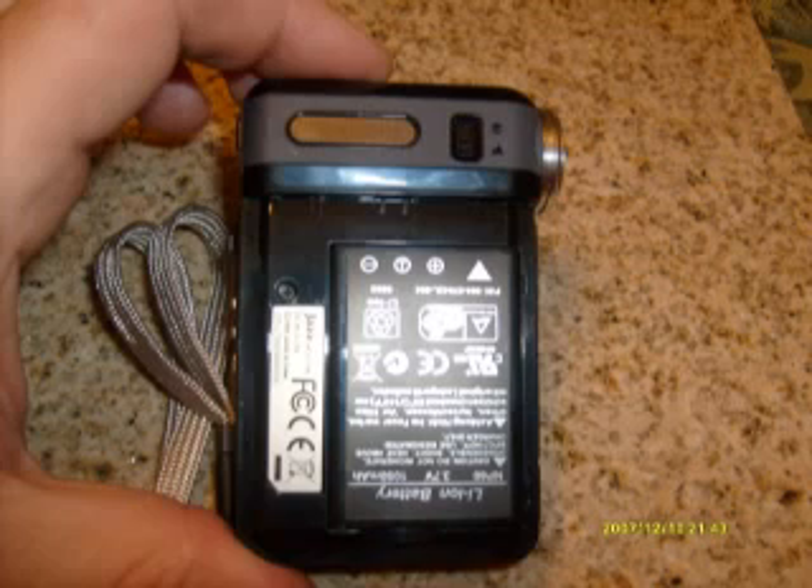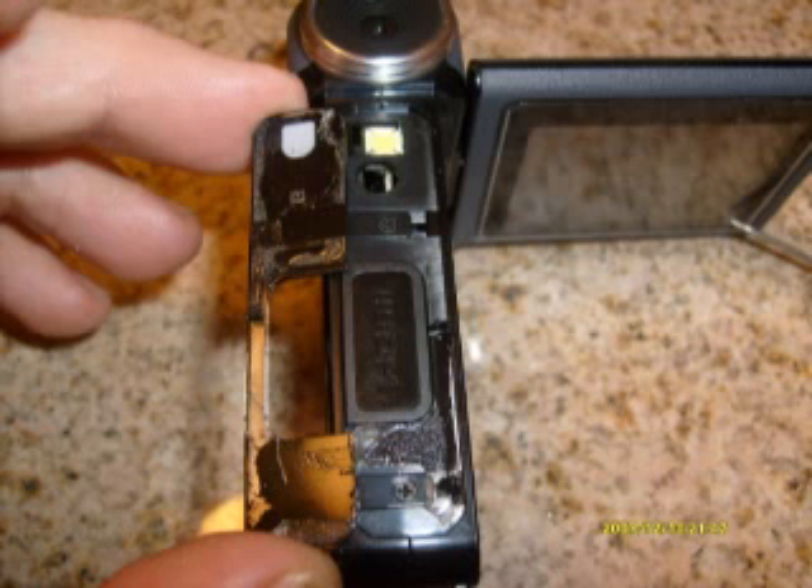First, pop off the battery cover and remove the battery. On the left side near the center, just above the Jazz label, you'll see a single screw. Take a small Phillips head screwdriver and back it out — that's the only screw on that side. On the front of the camera you'll see a bezel that's solid black. Take a small screwdriver and peel it up gently; it's basically glued on with adhesive tape. Underneath you'll see two screws — go ahead and remove those.